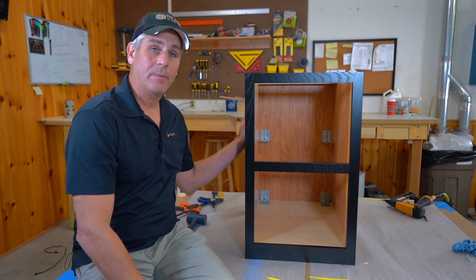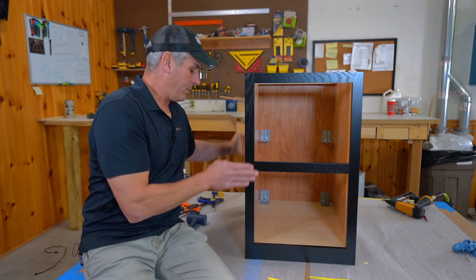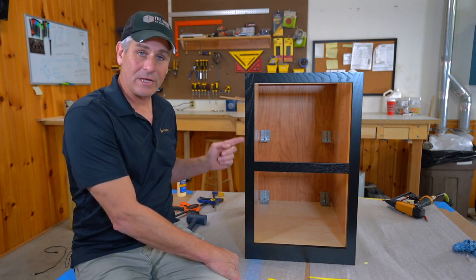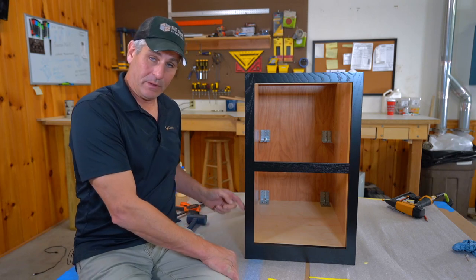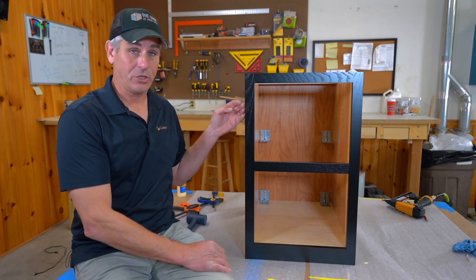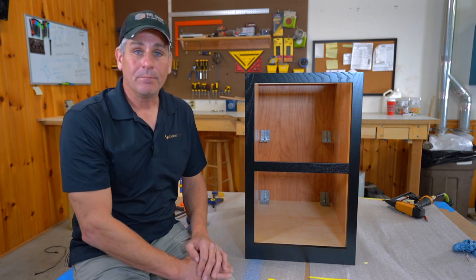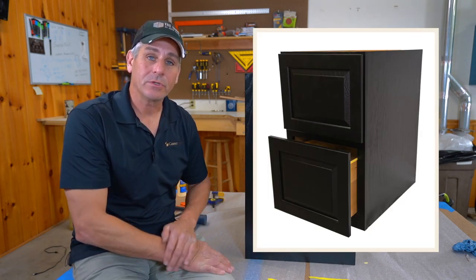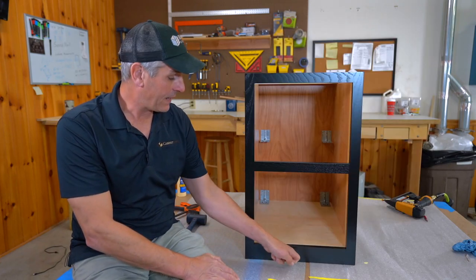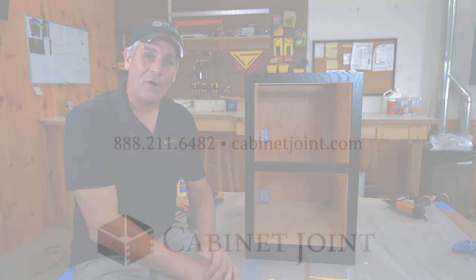The last thing to do — especially because of the flush ends — is clamp the front frame to the box. You want that finished frame as tight as possible to the finished side, or you'll have a shadow line at the seam. This is especially pronounced on white or light-colored painted cabinets. Put three clamps on each side. If you have any questions, contact your cabinet coach. This cabinet goes together like any other base cabinet — the biggest difference is just that two-and-a-half inch bottom rail.